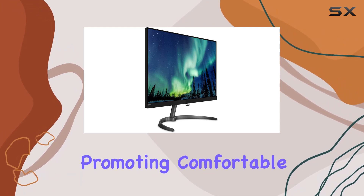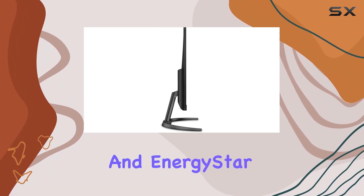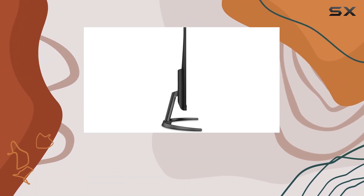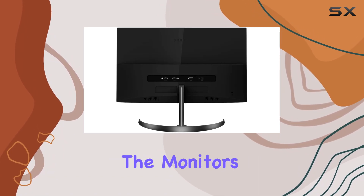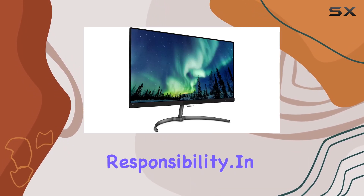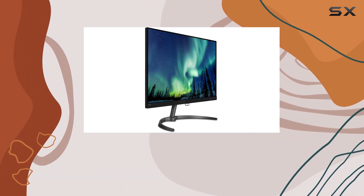Experience less eye fatigue with flicker-free technology and low blue mode, promoting comfortable and productive extended use. The TCO certification and Energy Star 7.0 compliance, along with 100% recyclable packaging materials, showcase the monitor's commitment to environmental responsibility.